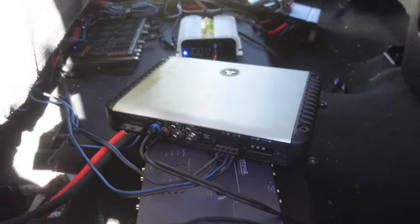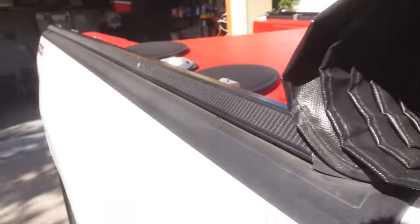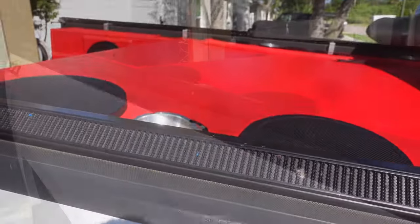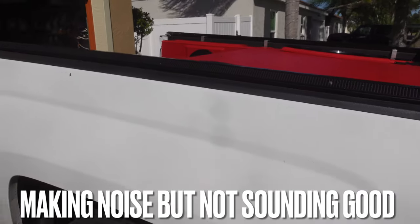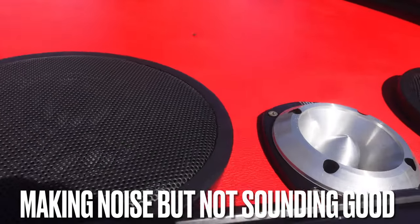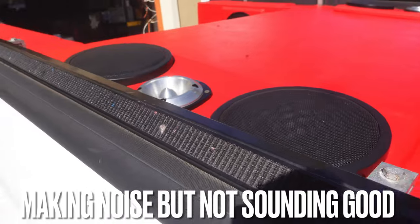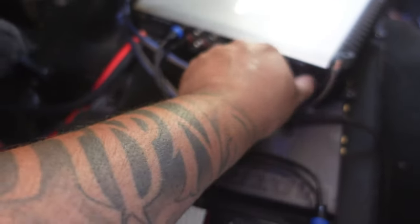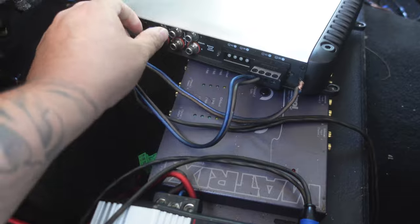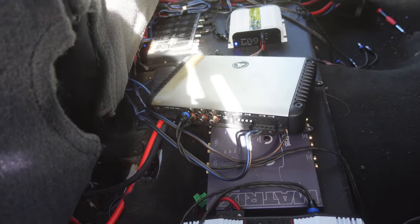The frequency on the JL Audio amp was at about 120, which was making the speakers pop. Let's adjust that and hear what it sounds like. After testing, the JL Audio amp is bad — but luckily we found out we also have a bad RCA, so we need to swap that out. That's now on the list. So I actually have two bad JL Audio amps — no wonder that thing was hidden away.